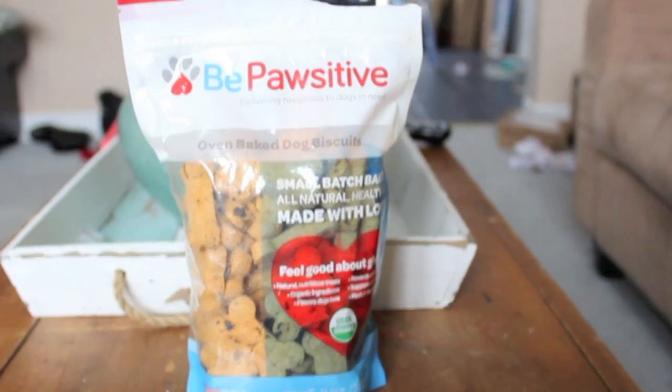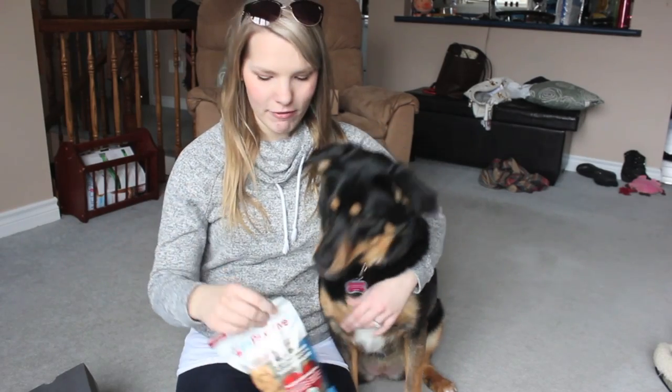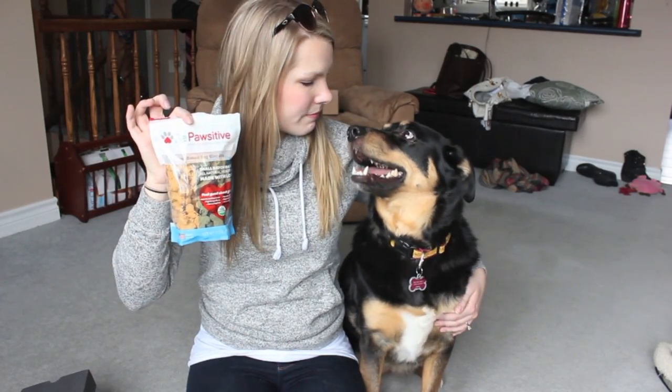We have another full size bag of dog treats. These are from B Positive — oven baked dog biscuits made with love, which is just adorable. These ones are cheese pizza flavored. Kaya absolutely loved them, ate it very very quickly. This is a full bag of dog biscuits with a ton inside, so that's going to last us a long time.